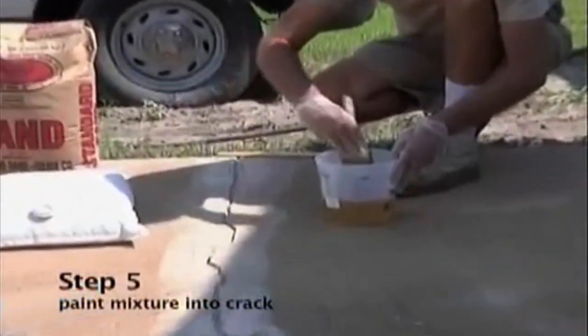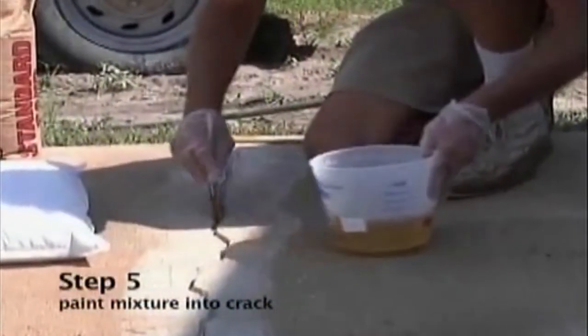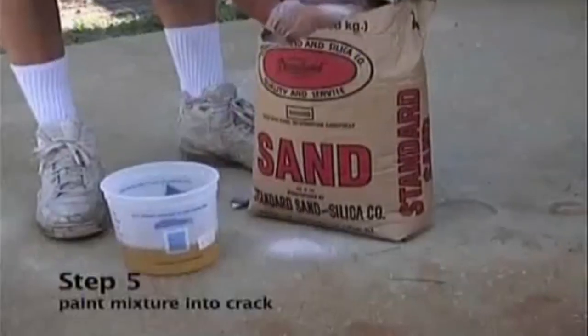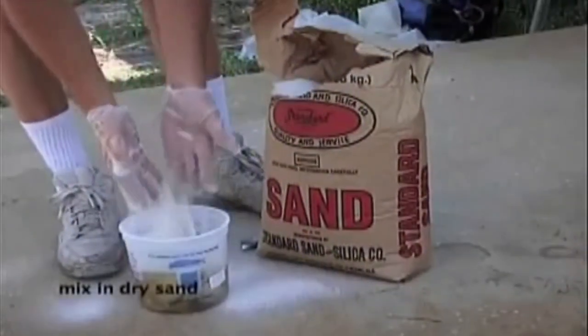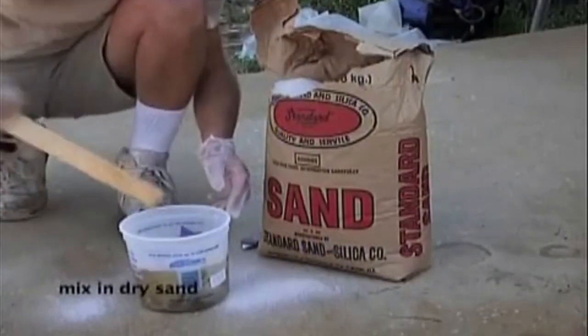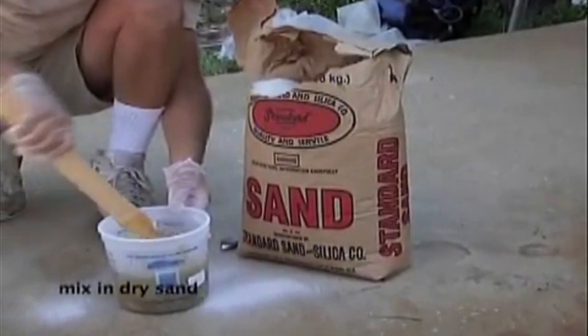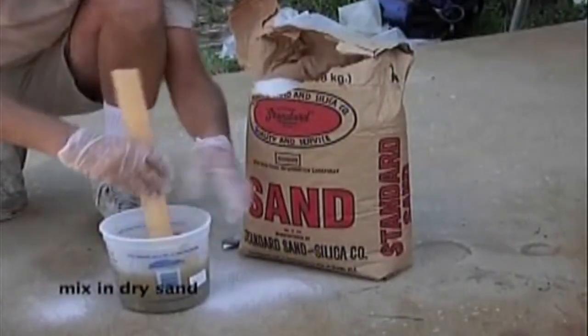After we have mixed this resin for a full 3 minutes, we'll take a little 3-inch chip brush and paint our epoxy into the crack. Once we have painted our epoxy in the cracks, we will add sand to our epoxy and mix to a peanut butter-like consistency.